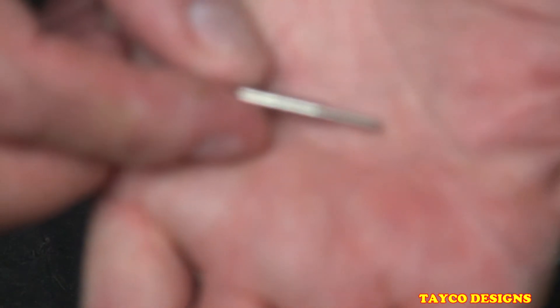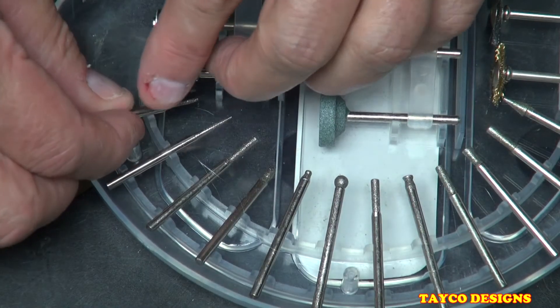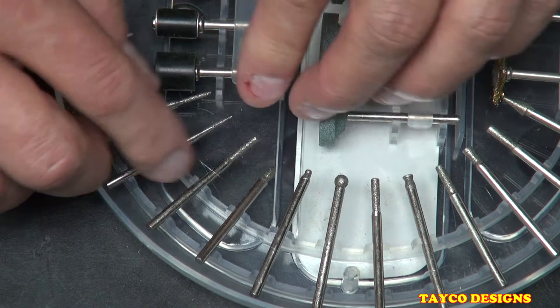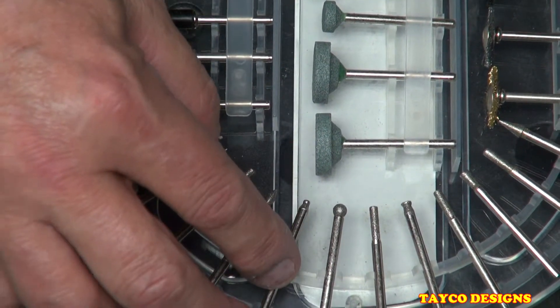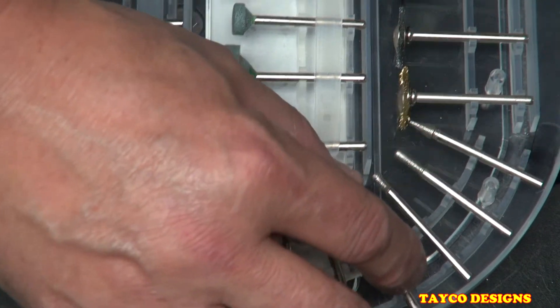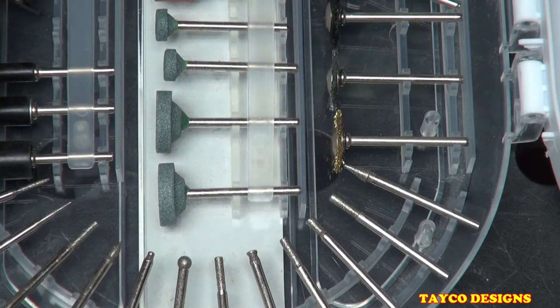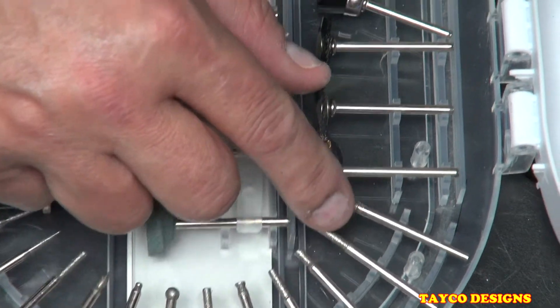We have diamond grinding and sharpening burrs. We have one, two, three, four of the round ones and one, two of the straight ones. In total we have one, two, three, four, five, six, seven, eight, nine, ten, eleven, twelve diamond burrs.